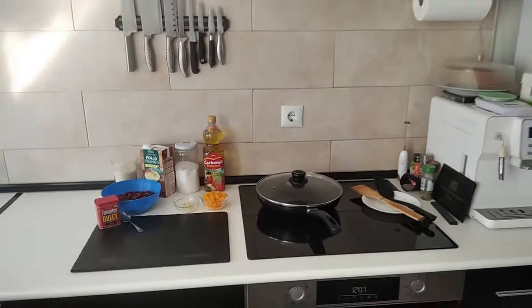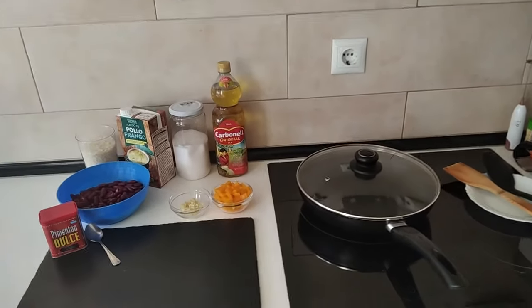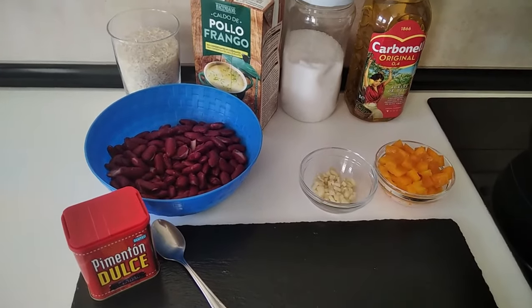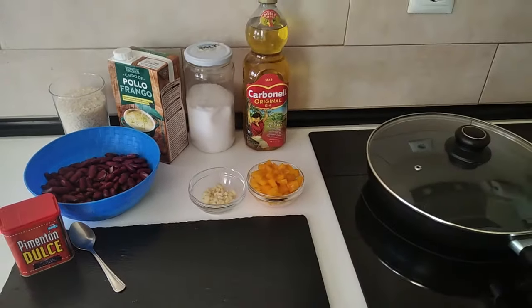Hello and welcome to Home Cooking Spain. Today's lunch will be rice with red beans — an easy 20-minute meal.